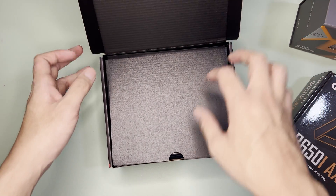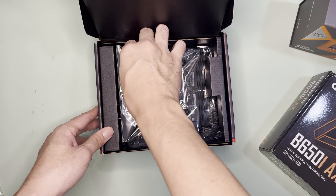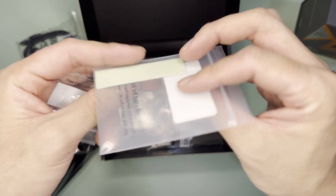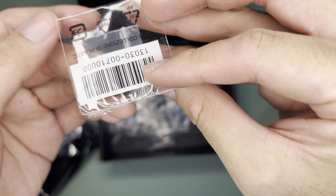Let's unbox the Asus motherboard first. Like most motherboard boxes, upon opening you'd see the motherboard itself. Underneath is a bunch of accessories. It contains a Wi-Fi antenna, two SATA cables, pushpins, and extra thermal pads for M.2.